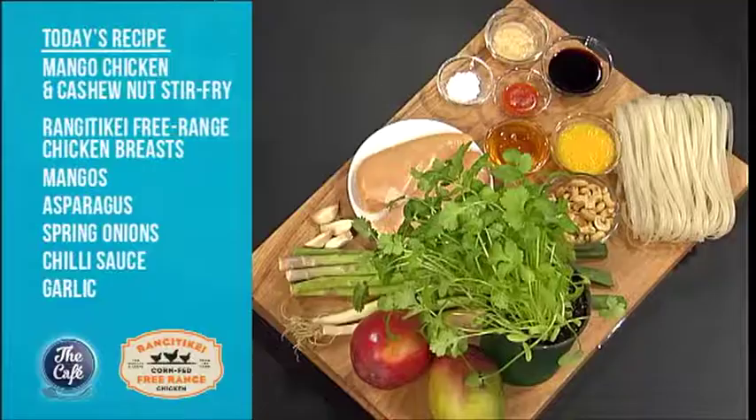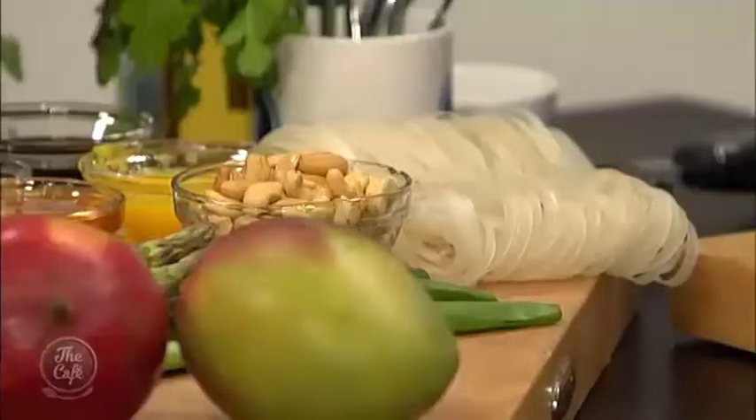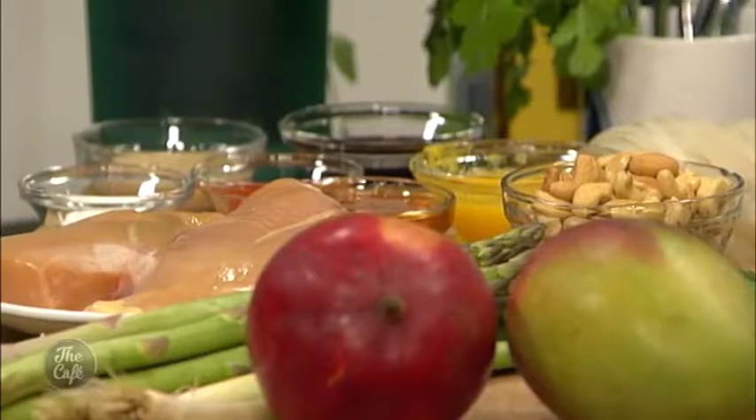We've got chicken on the menu and we are doing a stir-fry. This is an adapted recipe from my childhood - chicken stir-fry with mangoes. Sounds a bit strange, but it's absolutely fantastic. We've got chicken, lots of flavours - ginger, garlic, asparagus, fresh mangoes or tinned if you want, cashew nuts for texture, a little bit of heat, and some honey.